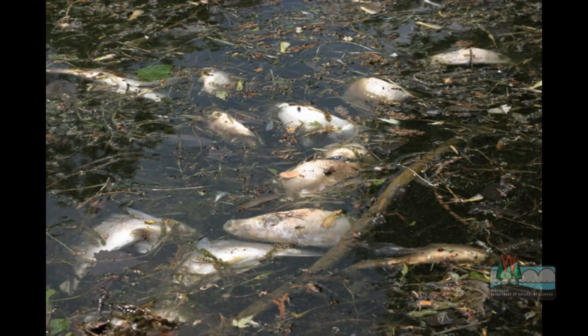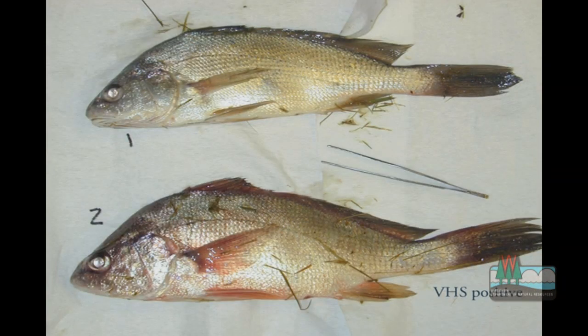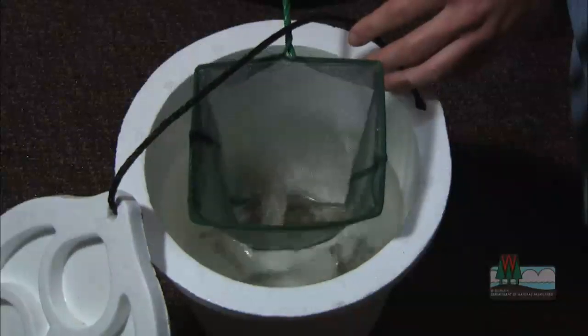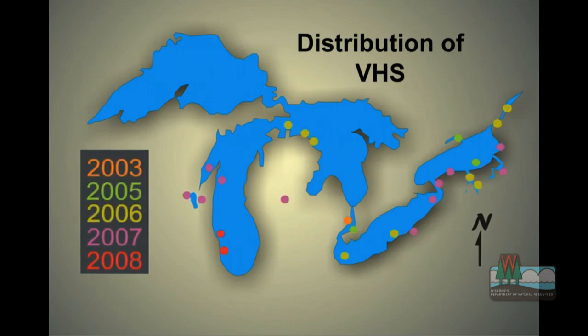VHS is a virus. It gets into the bloodstream of fish and can kill them. We know that it can affect a variety of fish species. We also know that it spreads by moving water or live fish, such as minnows, from one lake or river to another. And research has shown that VHS is tough enough to survive in dead bait, even frozen dead bait.